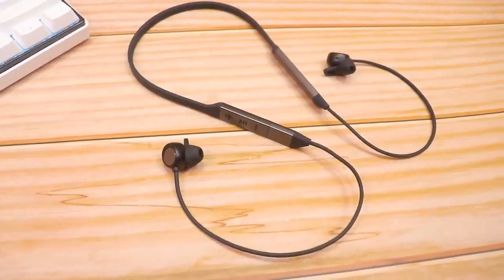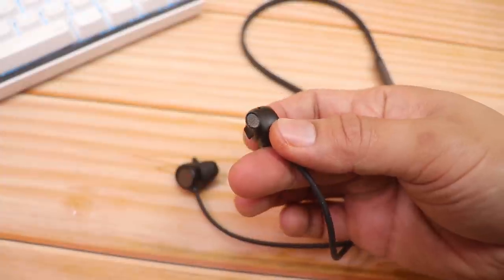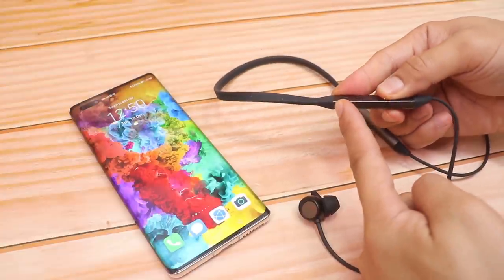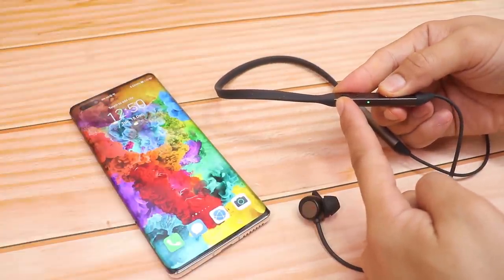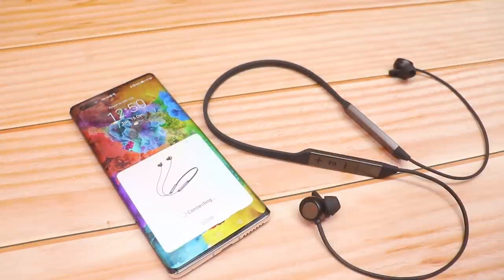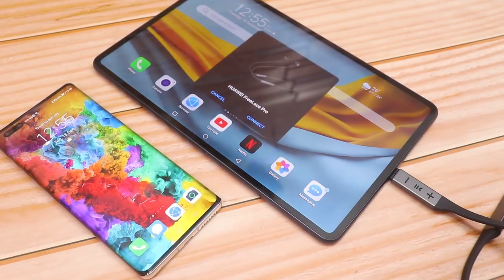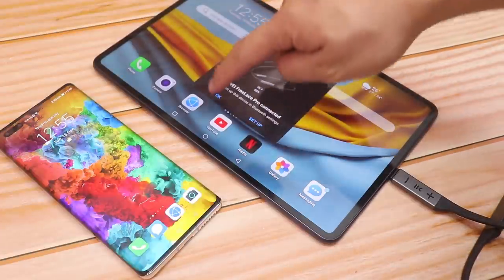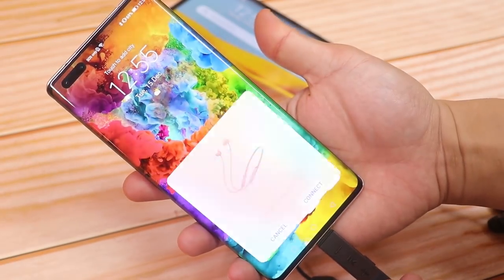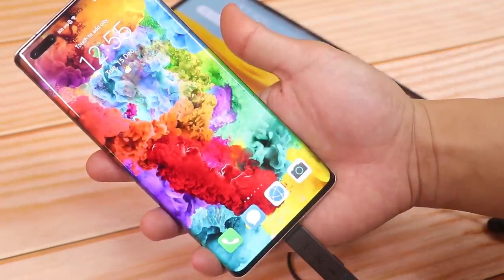The FreeLace Pro is IP55 water and dust resistant, has Bluetooth 5.0, a 14.2mm dynamic driver, and a 150mAh battery. Just like the FreeBuds Pro, turn it on and wait for the connection window to pop up on your phone, then tap connect. With Hi-Pair technology you can pair and charge at the same time just by plugging it into your phone. A five-minute charge gives five hours of playback, and a full charge lasts up to 24 hours with noise cancellation off, or 16 hours with it on.